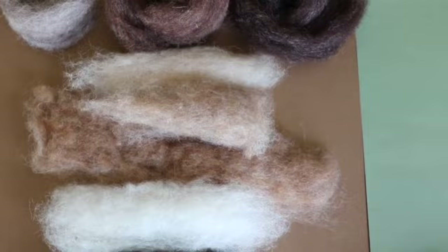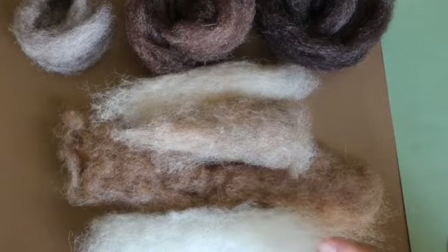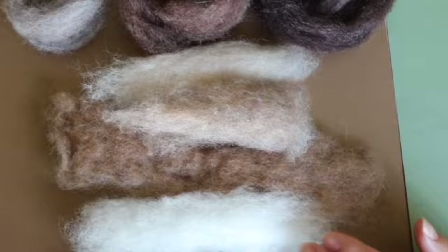This is the range of wool colors that we have, and we have these available on our website too. You're going to need a range of different browns and then black and white as just accents.